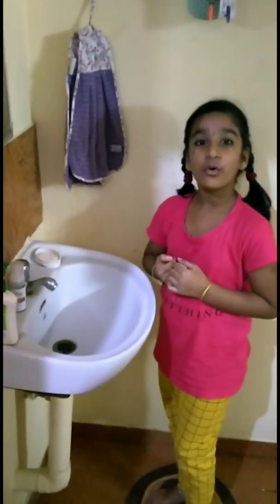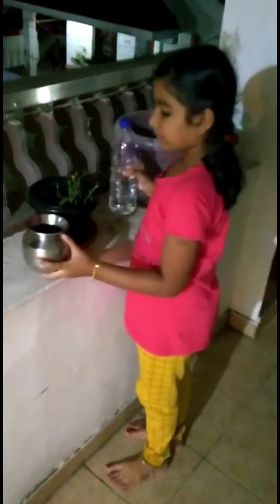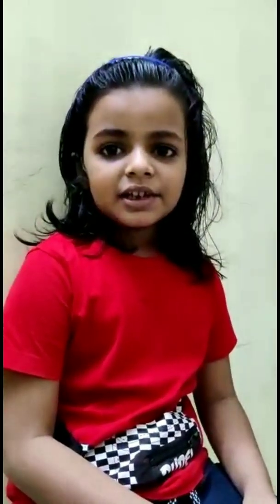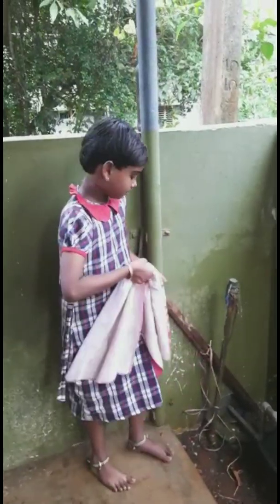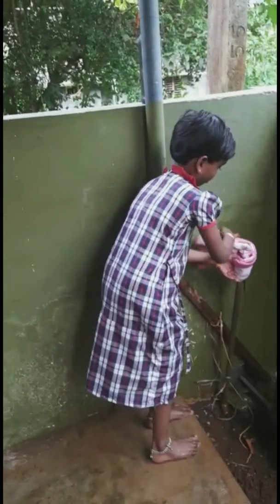Save water. Apply clean water carefully. Use a proper watering can for plants. No waste water — save water and do not waste water.